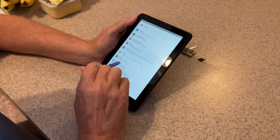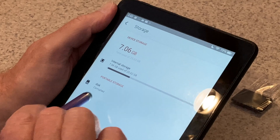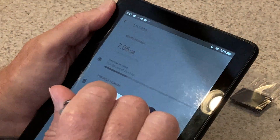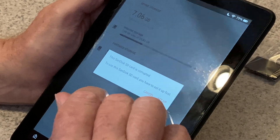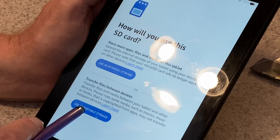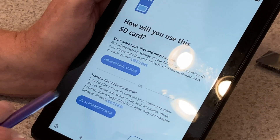So go to Storage - it sees the device, it says portable device. I'm going to click on that. It's going to bring up an error message; it says it's corrupt because it's not formatted. The format screen appears - the bottom option is portable, the top is internal. I'm going to go portable.